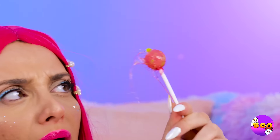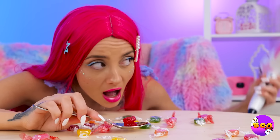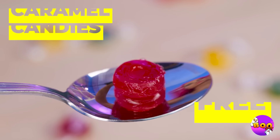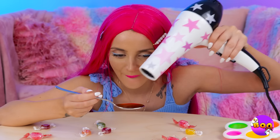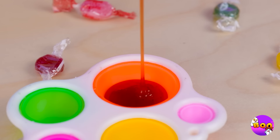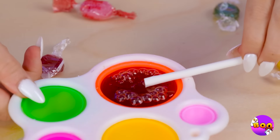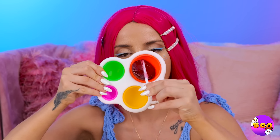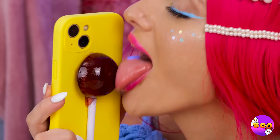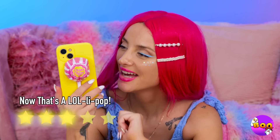When it comes to this girl and lollipops, she likes to go big or go home. So let's melt up some caramel candies and pour it inside this mold. Quick, add a stick before it dries. Wow — you know, that flat side could come in handy. Remember, all the cool lollipops have wrappers.